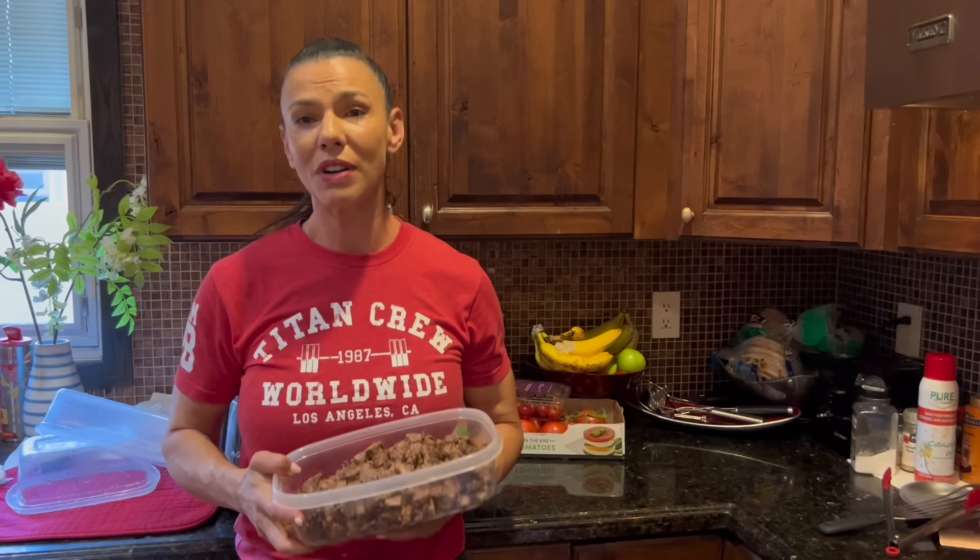And we have the blitz coming out — Volume 2. Volume 1 was really, really hard. I've done it a couple of times. Within two weeks into that first blitz, I saw some insane results on my body that I've never seen before.